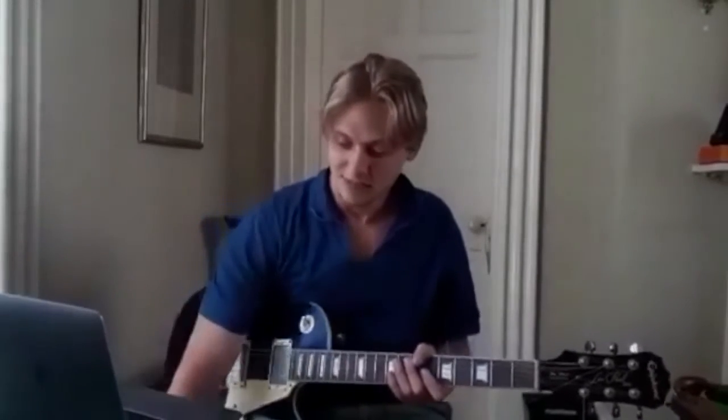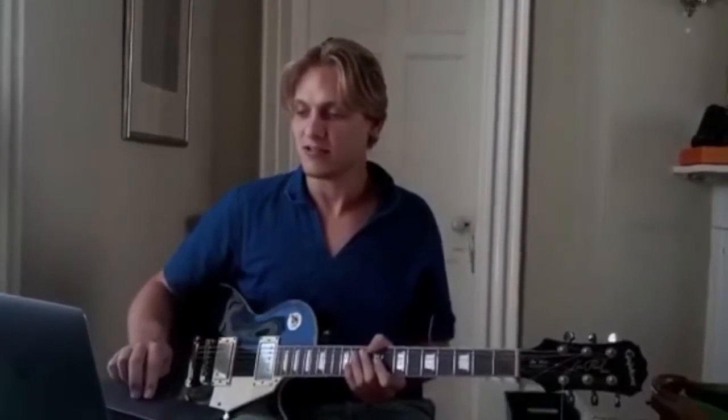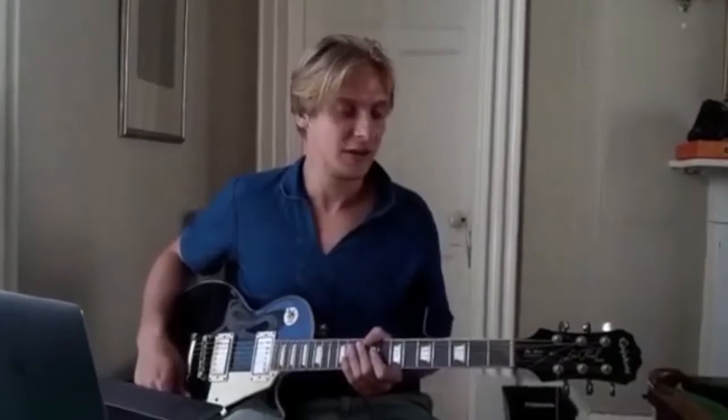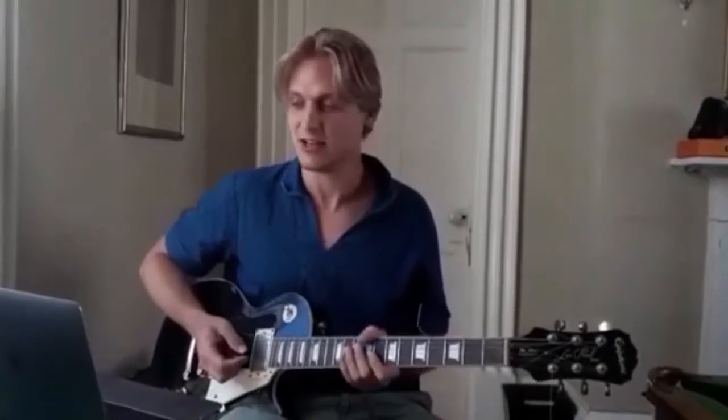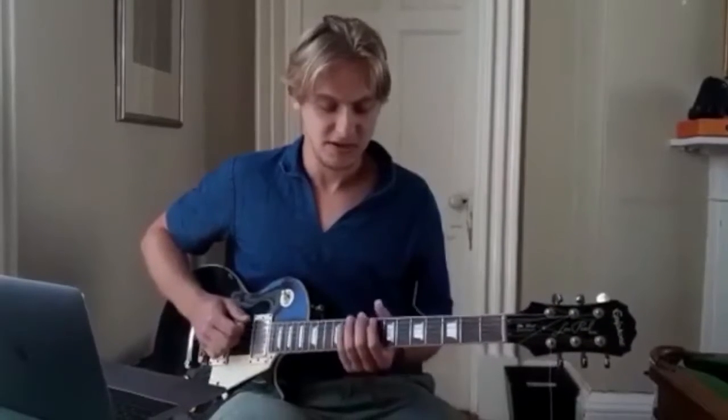Hi guys, I'm going to teach you that nice little song I did there, obviously on a six string guitar, and I'll explain some of the gear I'm using and some of the history behind Epiphone and Gibson. I'm going to quickly teach you a song called Treasure by Bruno Mars in a C pentatonic scale.